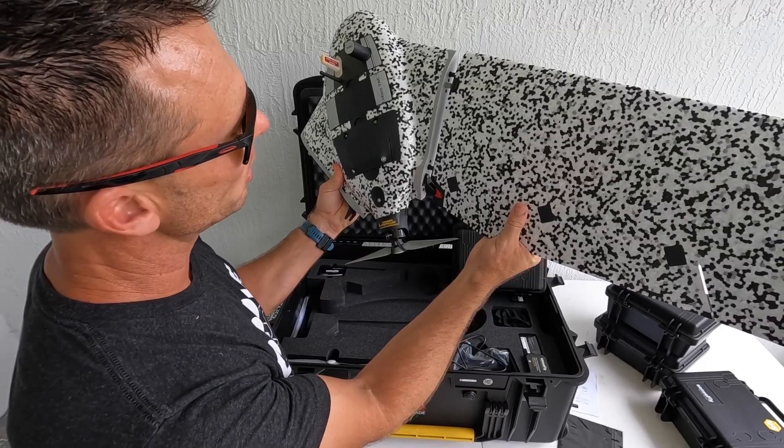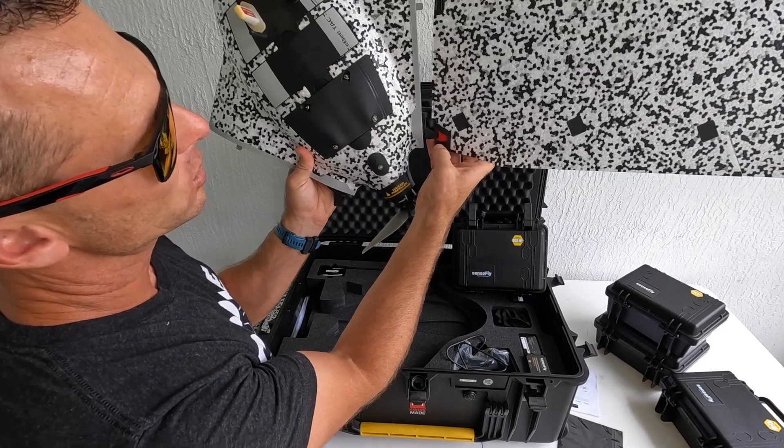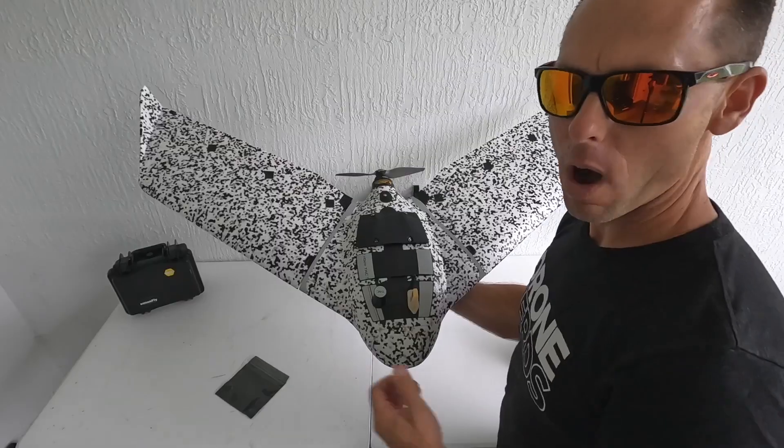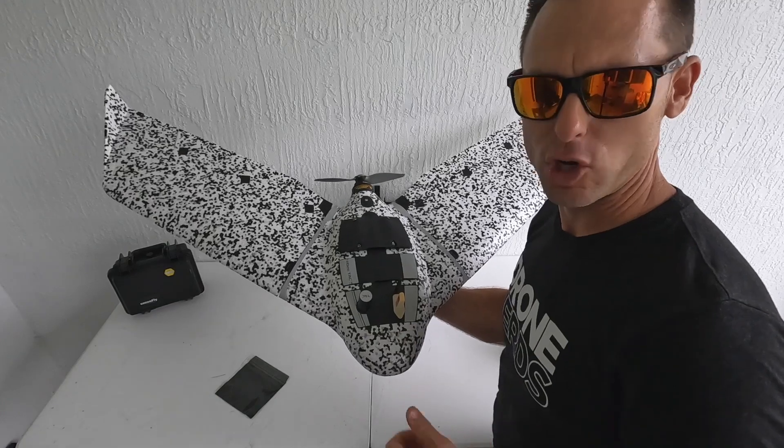You can put your wings together by these tabs right here — this is a very quick attachment. Your motor is on, you walk out to the field, link up to the computer with your pre-planned route, and you're ready to go.